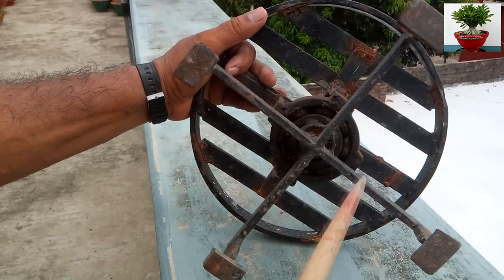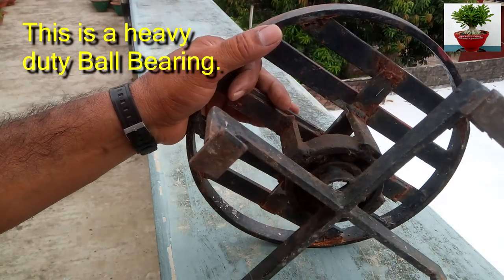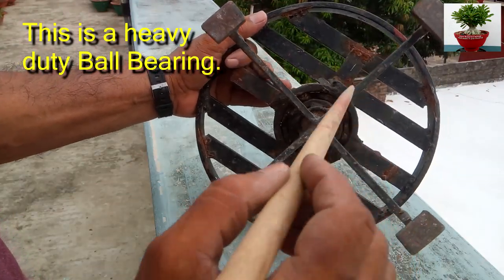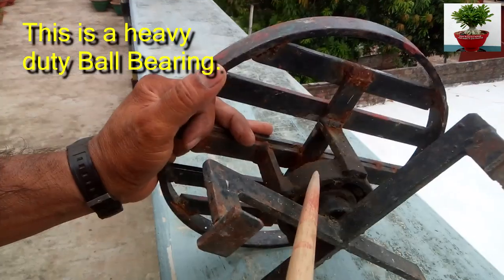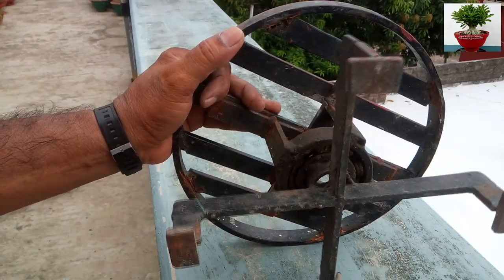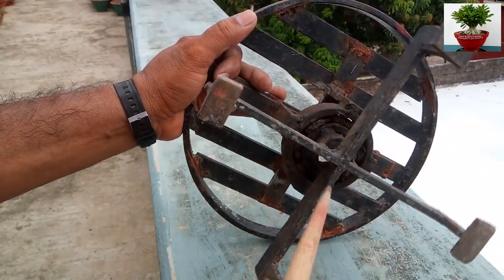In the present video I am showing you how this stool is made. You see, this is an iron-made stool, and this is a heavy duty ball bearing. This is the outer ring of the ball bearing, this is the inner ring of the ball bearing, and this is the stand — that is four legs.